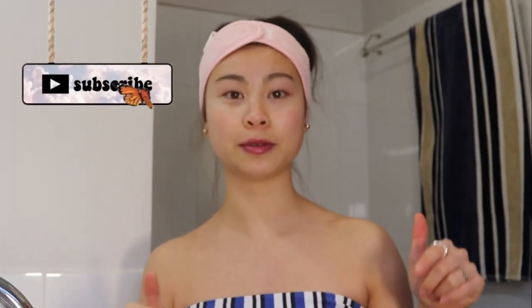Hey guys, welcome back to my YouTube channel. Today I'm doing a highly requested video which is my skincare routine. If you haven't already, make sure to subscribe to my channel for more videos and let's get started.